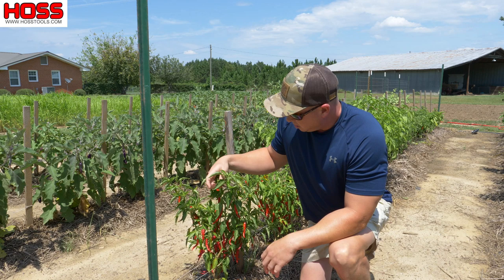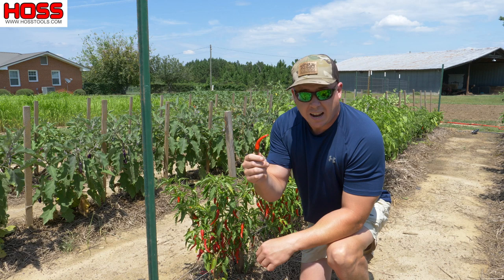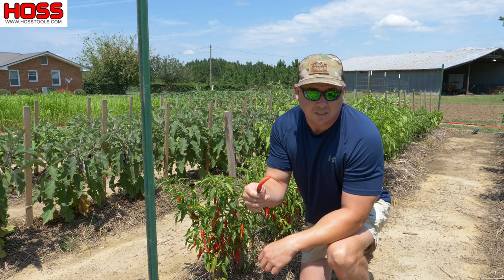We can take these little red peppers here and dry them and crush them up, and it makes a great topping for pizza, Italian dishes, fish, or just about anything. So let's pick these and then we'll go inside and show how we make those pepper flakes.